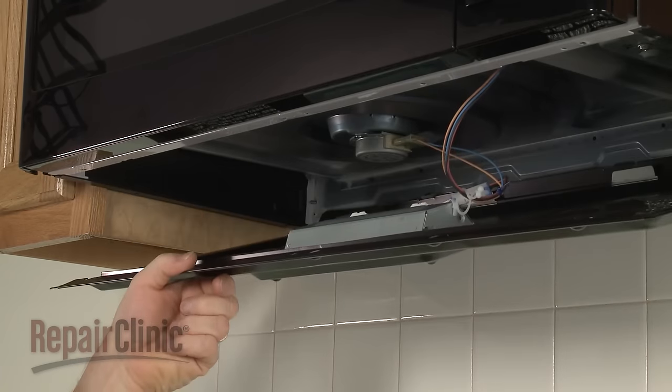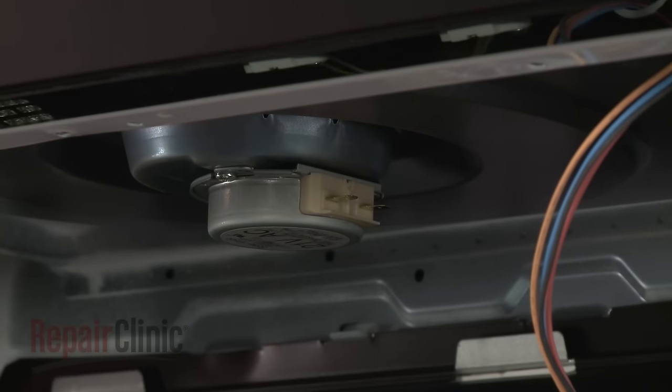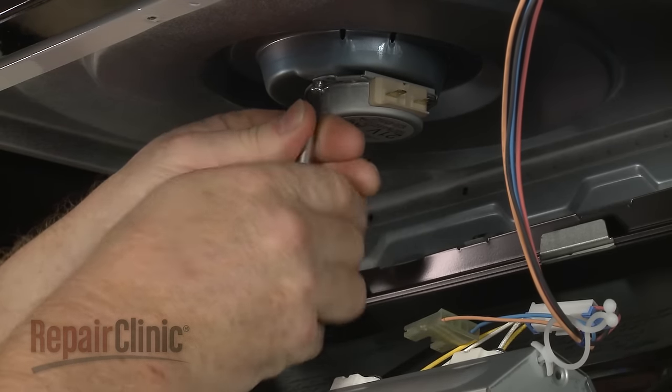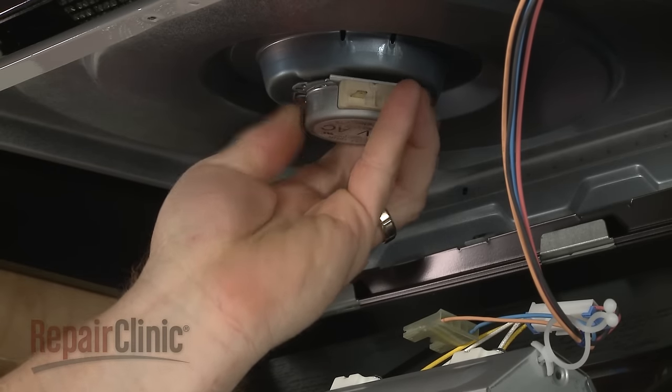To uninstall the motor, first disconnect the wires. Next, use a short Phillips head screwdriver to unthread the motor mounting screw. Rotate the motor counter clockwise and pull it down to remove.